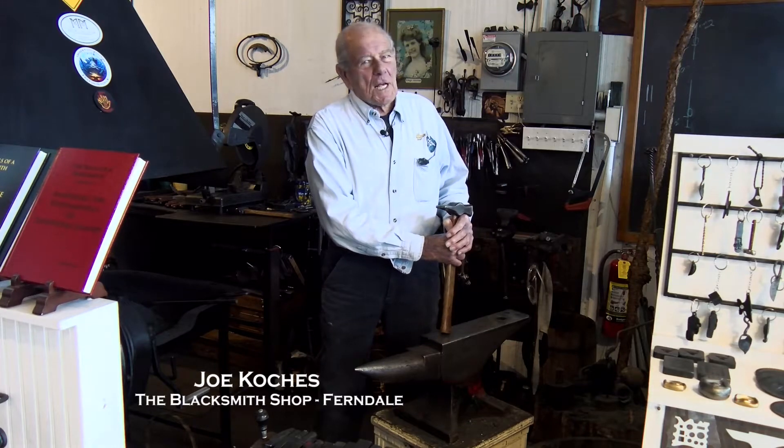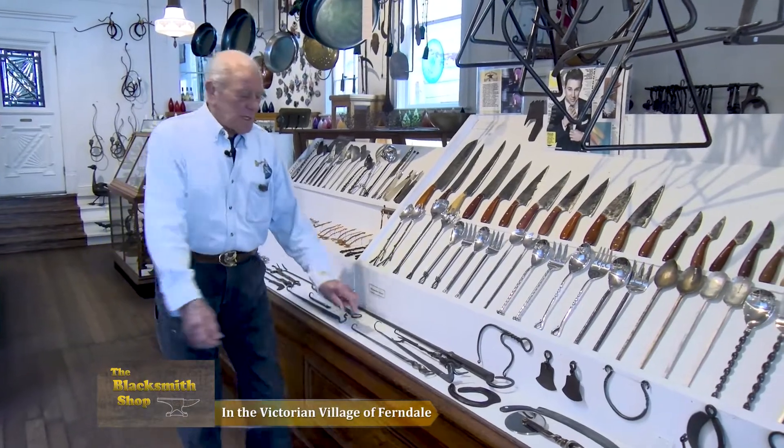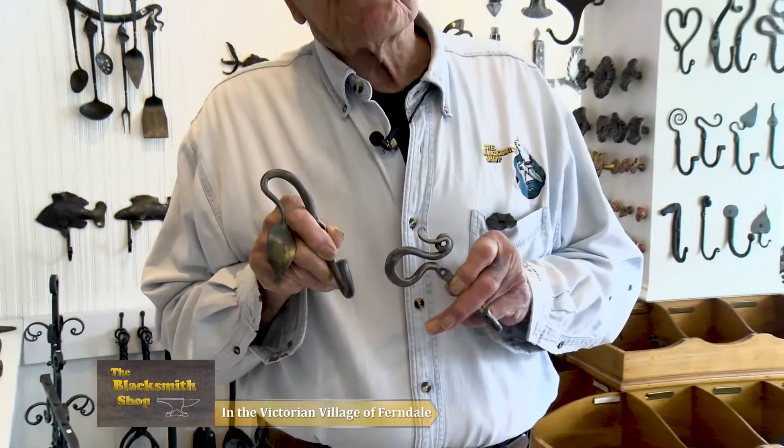Here we go again from the blacksmith shop. On the less expensive side, we have a meat turner with a beer opener by Richard Schrader. Maybe we can solve some of your hang-ups. These hooks are created by a direct descendant of Daniel Boone, Smythe Boone.